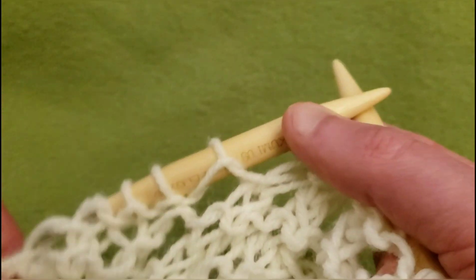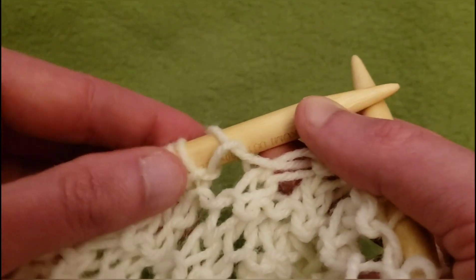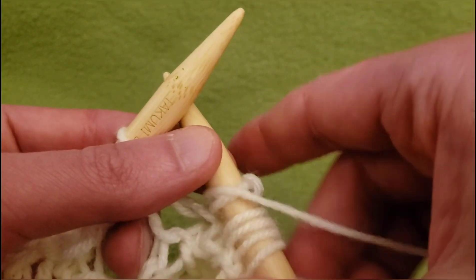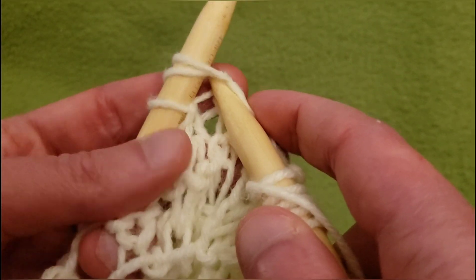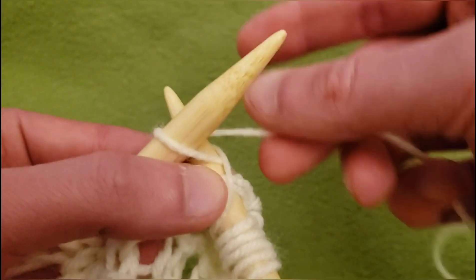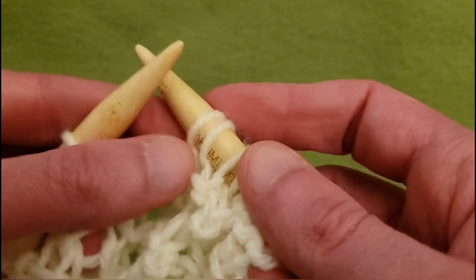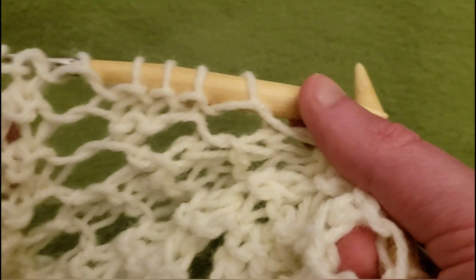I think it would be neat to do the double decrease right here. So that being said, I'm going to knit the next one, then yarn over, slip the next two stitches together knitwise, knit one, pass those slipped stitches over and off, yarn over. So this eyelet is taken care of.